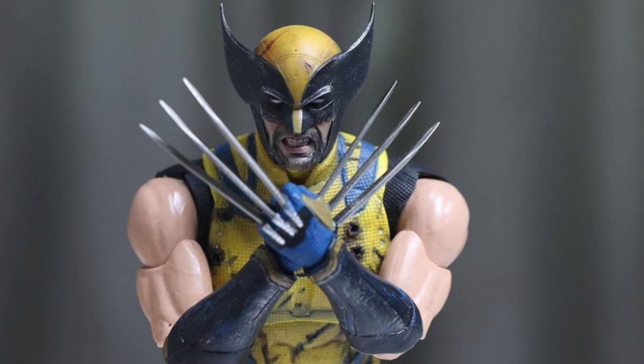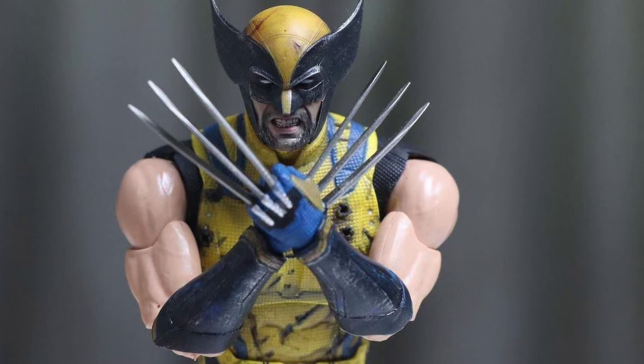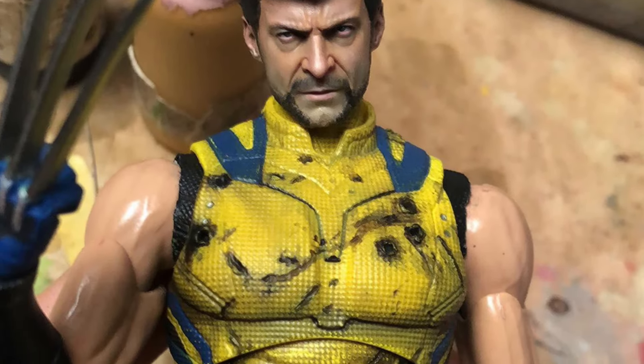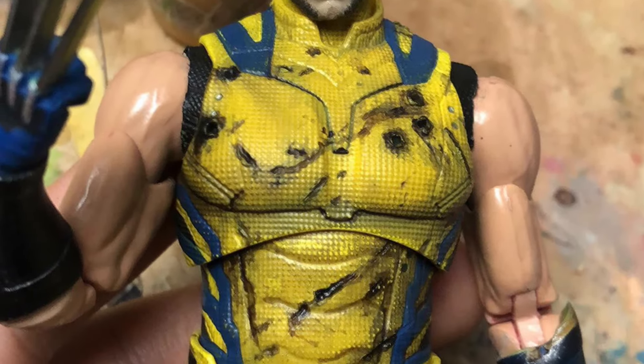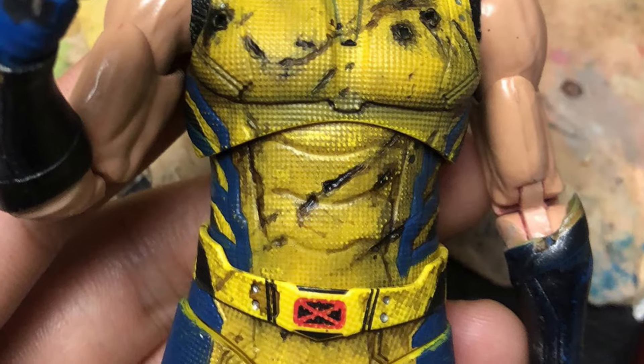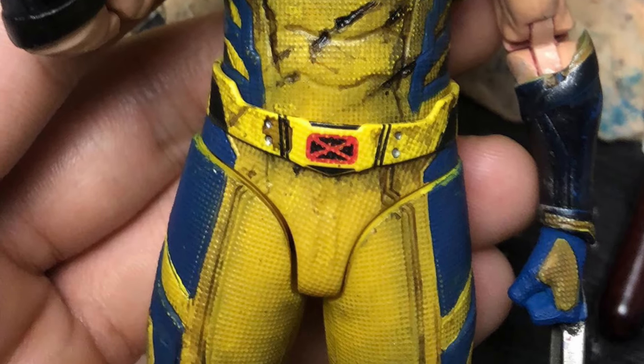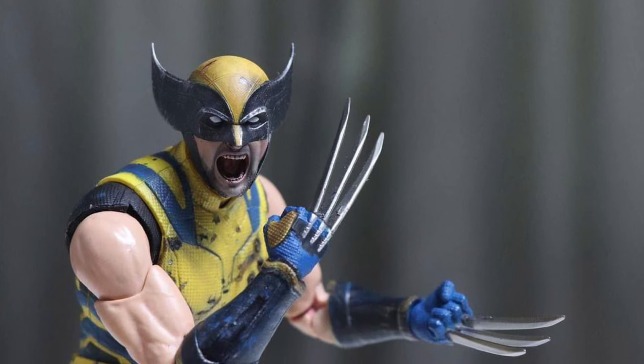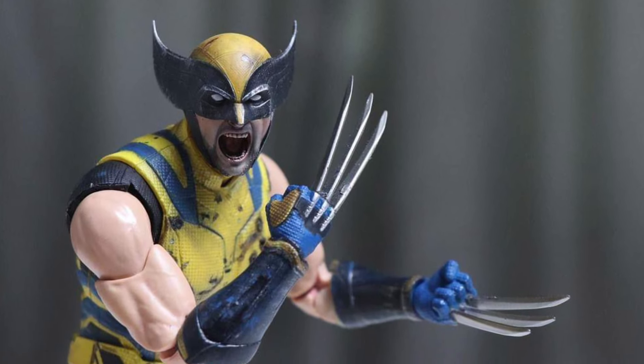Custom head sculpts here — look at that, Sammy — like Hugh Jackman here, oh my goodness. This is for ZD Toys. You can see if you continue watching — look at that — oh my goodness. The detail even has like the dirt on it. Yeah, and the scream. ZD Toys, Marvel Legends — I think you can customize pretty much anything you really want right now.